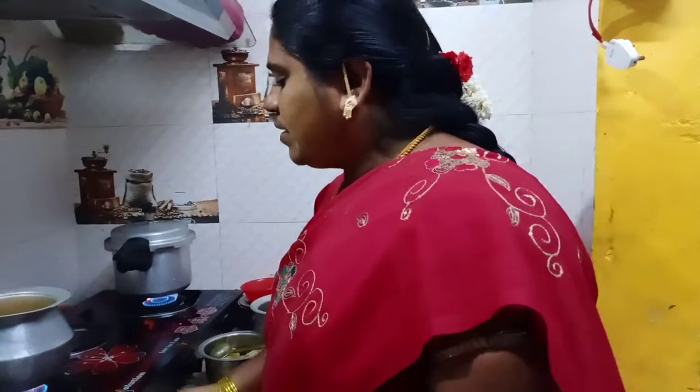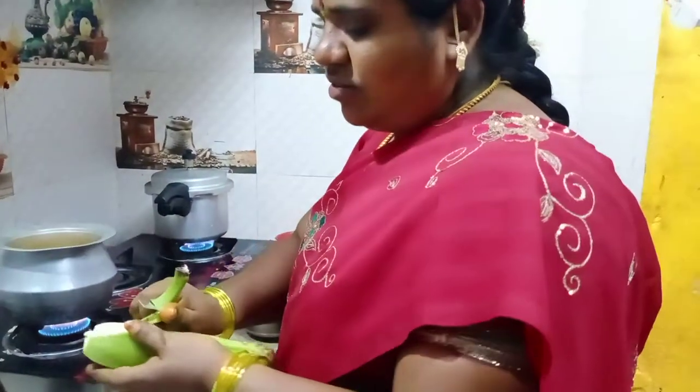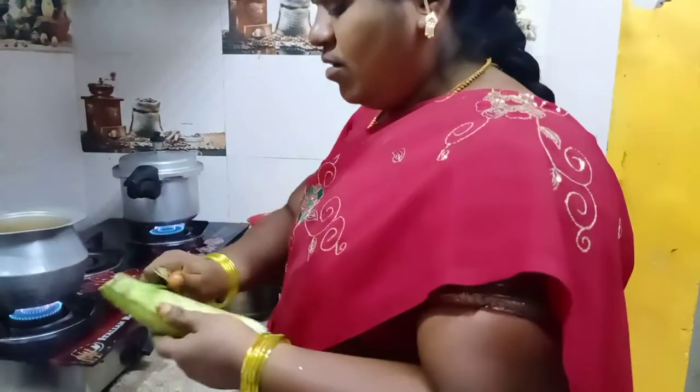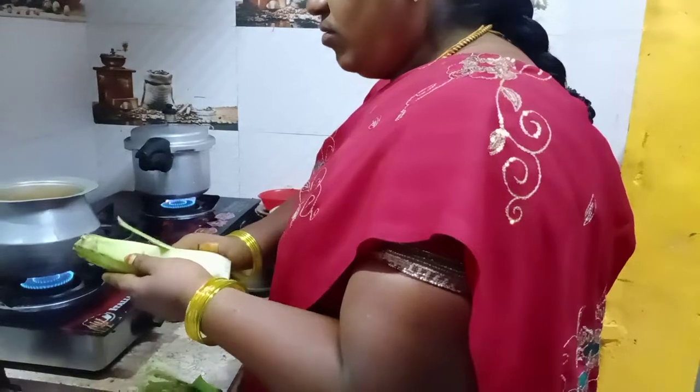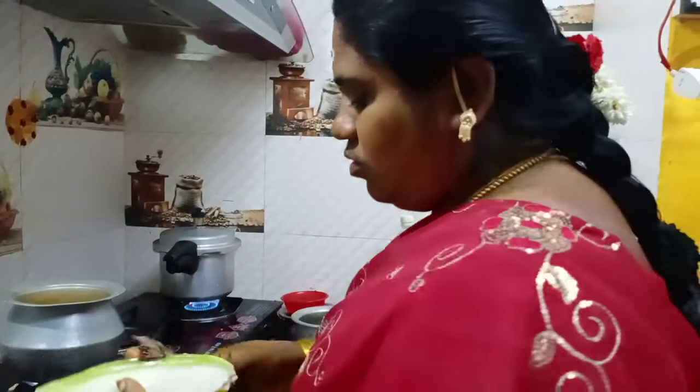I have to make a piece of paper and put it in the paper.